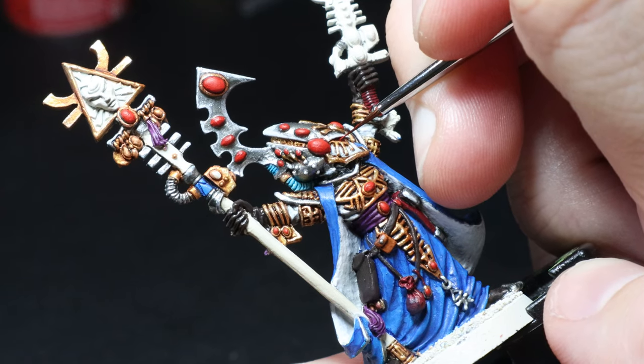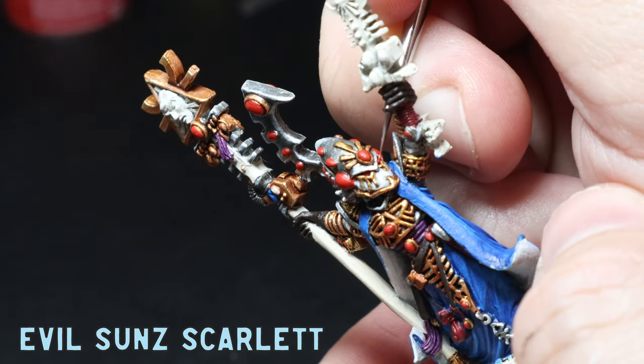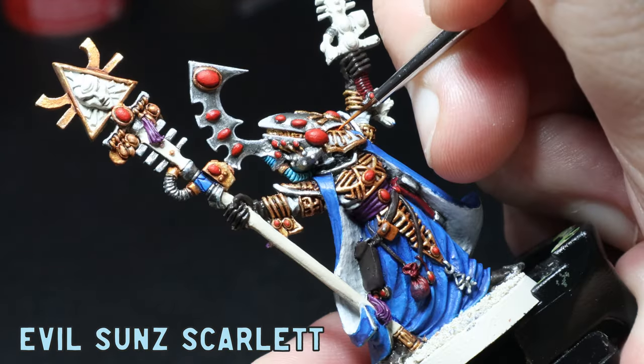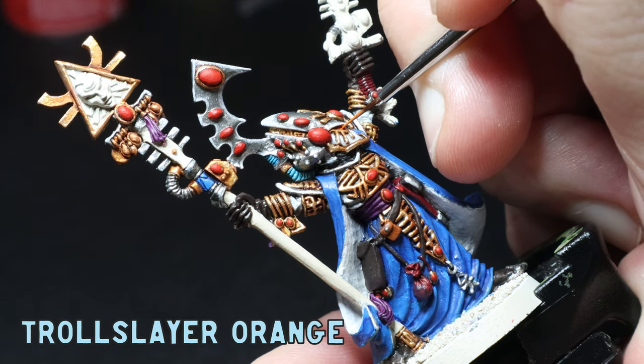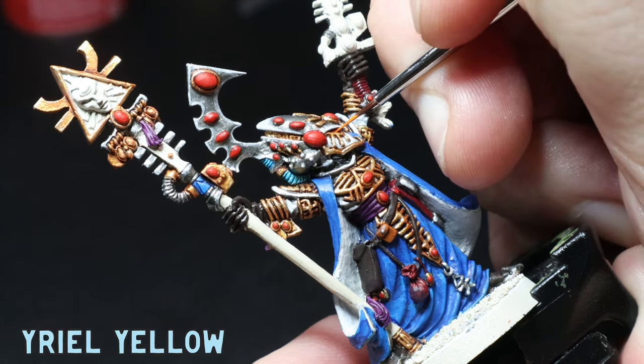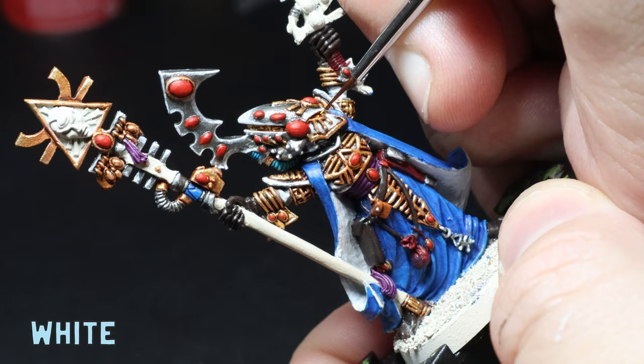For the eyes, I grab my Army Painter fine detail brush with some Evil Sunz Scarlet and add that to the front half of the eye, then a small amount of Troll Slayer Orange over the top, then a tiny amount of Yriel Yellow to the front of the eye. To finish, I just use a dot of white to the back of the eye.